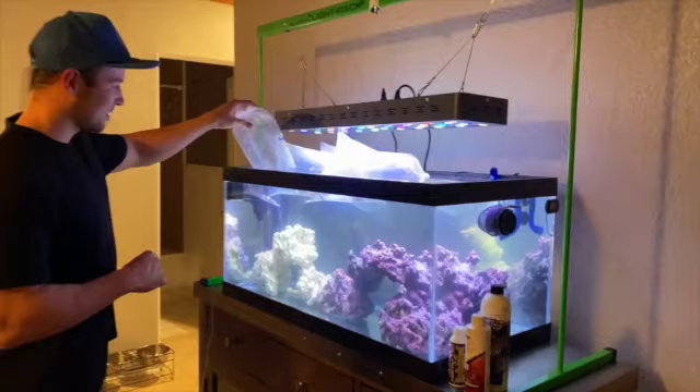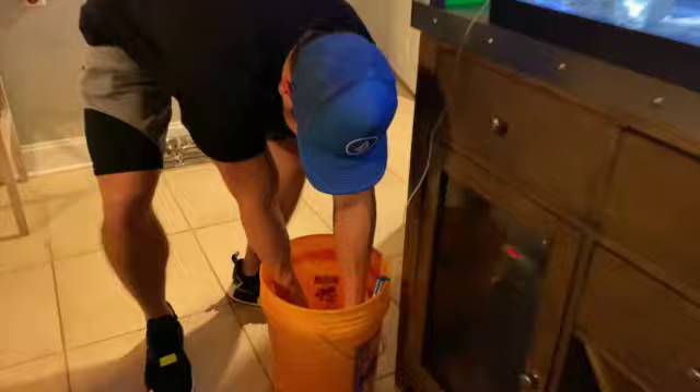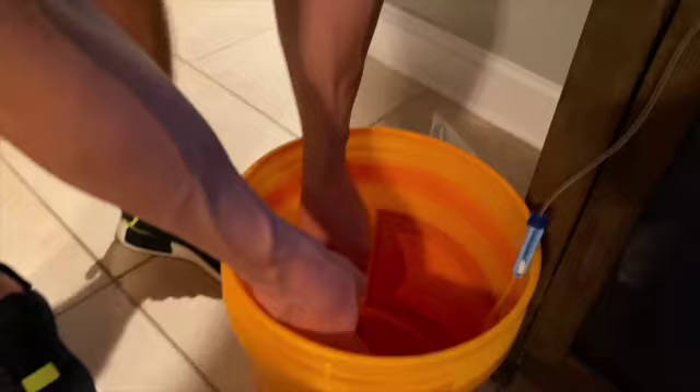Now we're going to start adding the fish into the bucket — just slowly pouring them in. We'll add the shrimp next. You can add all these fish and invertebrates into the same bucket; you don't need a separate bucket for each one. Even if we were adding coral today, I would throw them all in the same bucket.